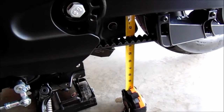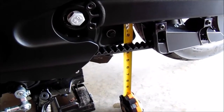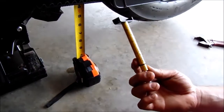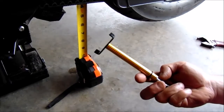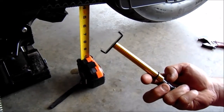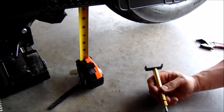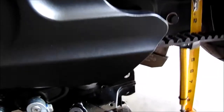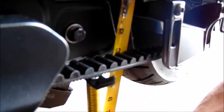This is the belt tension and adjustment procedure for the 500-mile service. You need a belt tension gauge. It is 11 millimeters deflection at 10 pounds, and that's roughly 7/16 of an inch at 10 pounds.